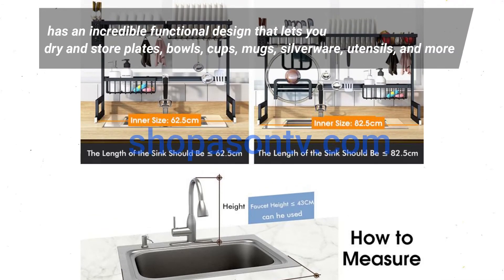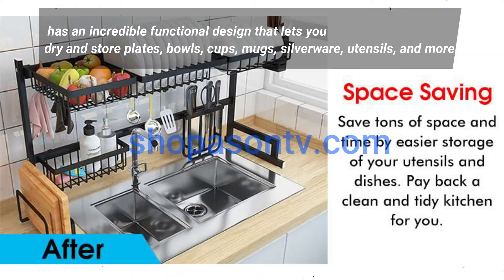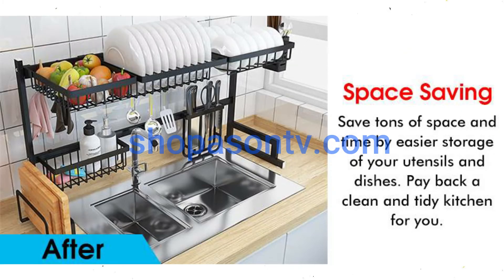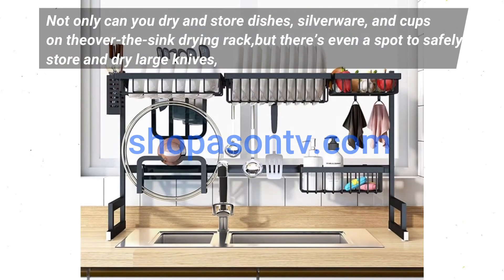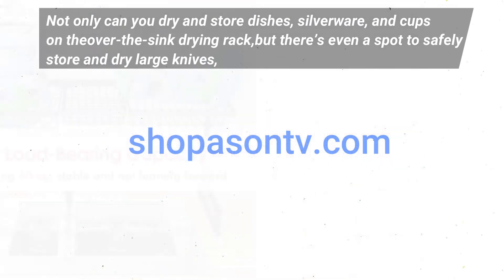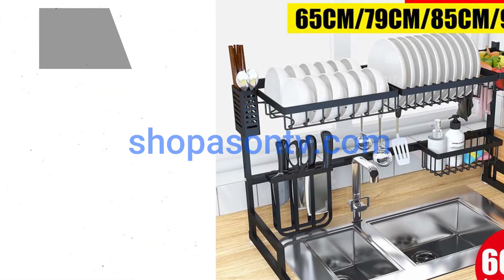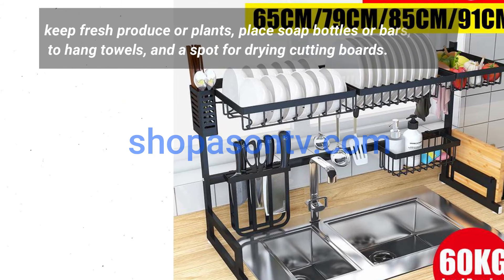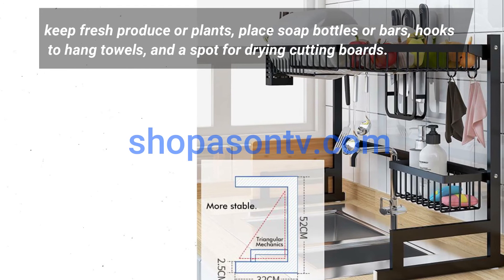It has an incredible functional design that lets you dry and store plates, bowls, cups, mugs, silverware, utensils, and more. There's even a spot to safely store and dry large knives, keep fresh produce or plants, place soap bottles or bars, hooks to hang towels, and a spot for drying cutting boards.